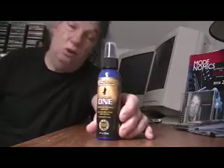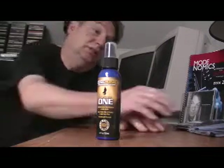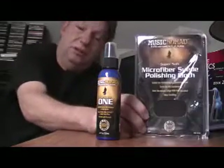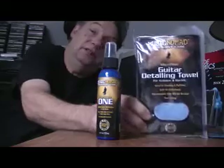I'm going to start with this one here — they call this 'The One', presumably because it cleans, polishes, and waxes all in one shot. They also make the microfiber suede polishing cloth and the microfiber guitar detailing towel.